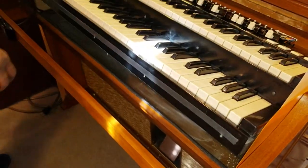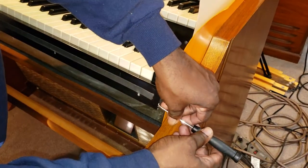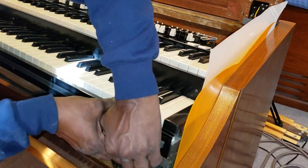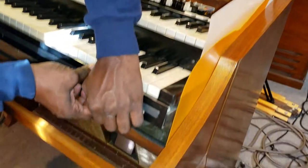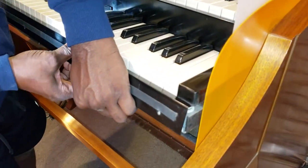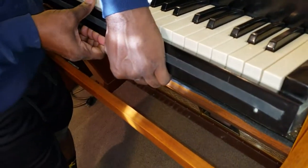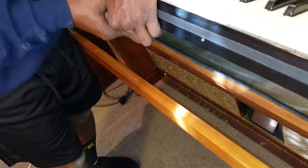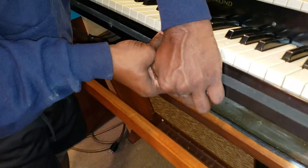I've already taken this small screwdriver and put it right here in this corner to open this up a little bit so I can get my hand and fingers in there. Now we'll go through, and what I don't want to do is bend this strip, so I'm taking my time and applying a minimum amount of pressure.